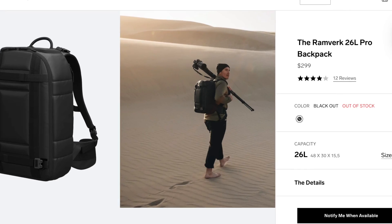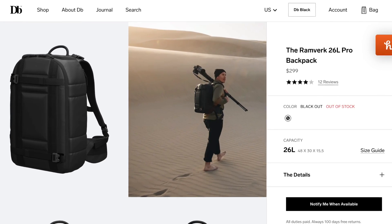Traveling is super popular right now as we've been stuck in our homes for a very long time due to the pandemic, and now that we're free everybody is going somewhere. If you're traveling and you need a backpack for your adventures it may be tough to find one that does it all. So I reviewed this photography travel backpack I got from DB Journey — special shout out to them for sending me this bag.